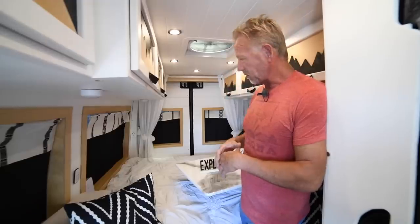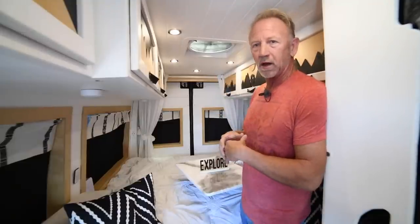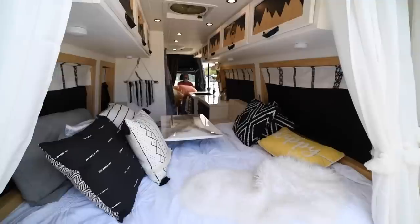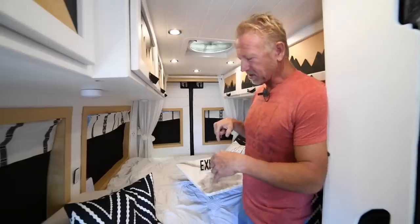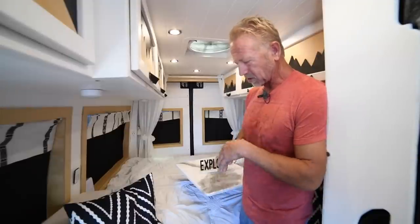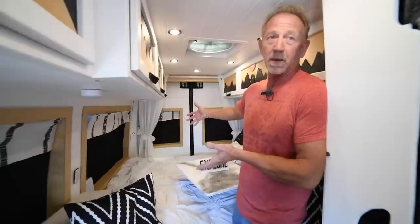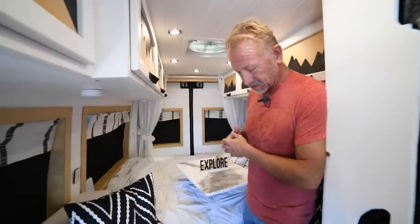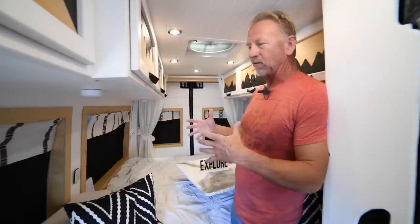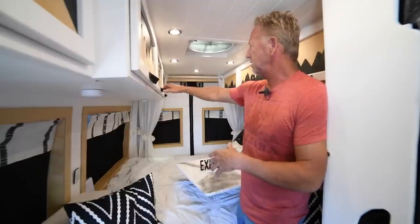Above the bed we wanted ventilation, so we put in a MaxAir fan. We can pull cool air in in the evening or suck the hot air out and regulate the temperature. Underneath the bed is our storage — we actually have a couple of paddle boards under there. Anything extra we're hauling goes underneath, which works out great since the bed stays partially made up and we can still use the bottom for storage.